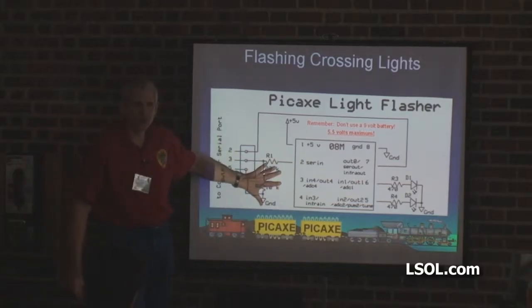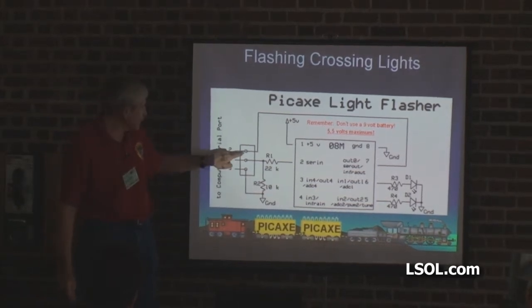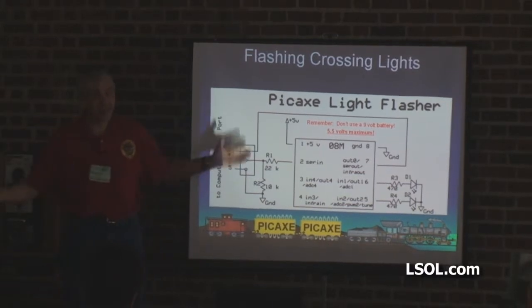Here's your programmer. Remember I told you it was two resistors? It's a 22K and a 10K. This goes to pin 2 on that serial port, this goes to pin 3, this goes to pin 5. That's it.